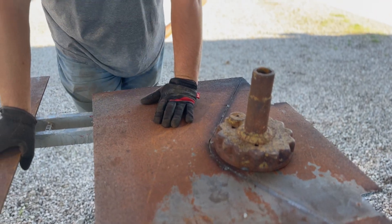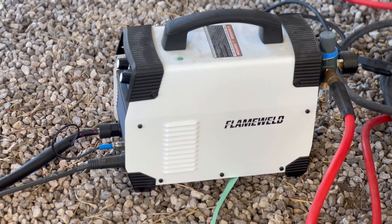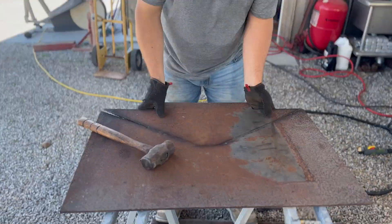This is the cheapest plasma cutter you can buy on Amazon and it actually works really well. It's a Flameweld — we can link that in the description below. With the plasma cutter and all the consumables it was like $220 with free shipping, so it was a super good price and I've cut a lot of stuff with it. You got to cut a little bit slower but it gets the job done. I would highly recommend it. If it breaks I've already got my money's worth, but it's been working great. I'm gonna get this knocked out, then take the grinder, clean up the cuts a little bit, and start tacking some stuff together.